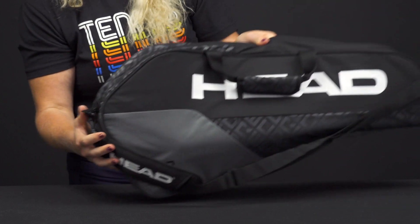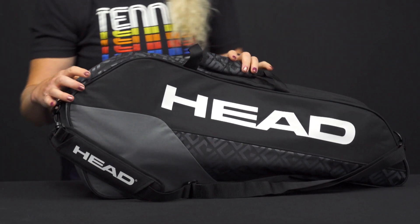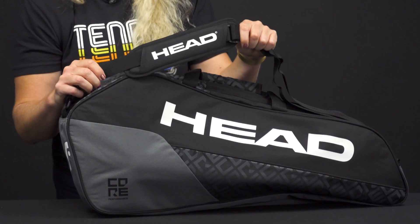This material is super light. You'll see similar styling but no pockets on this side. As far as a carrying system, we do have those grab handles right on top and one single adjustable removable padded shoulder strap.